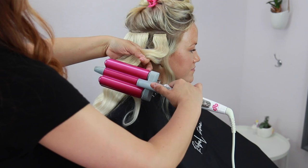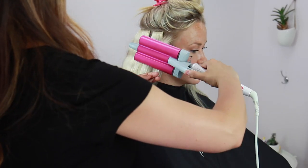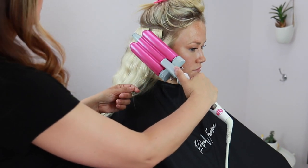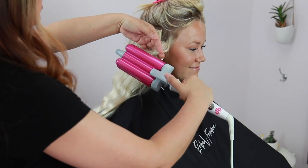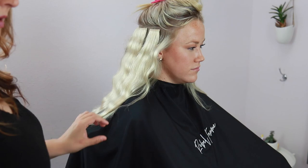A tip when styling throughout the sides: leave the front hairline separately. This gives you a little more control to strategically place the waves exactly where you want them around that front hairline — especially since that's the area your client sees first.